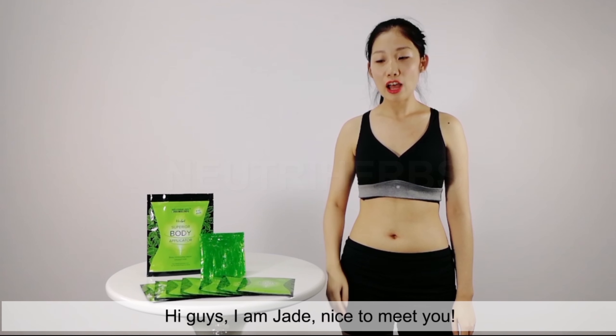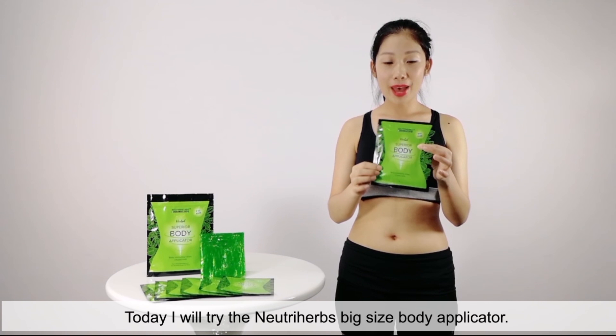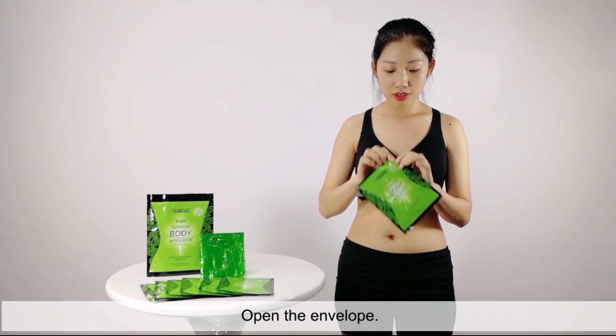Hi guys, I am Jay. Nice to meet you. Today I will try the Nutra Beat Size Body Applicator. Ok, let's start now.